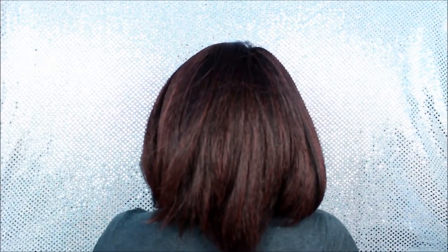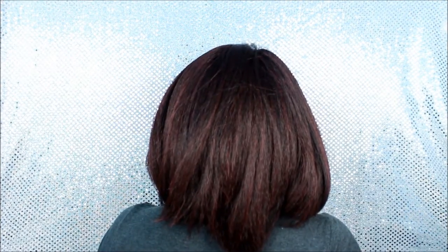The wig lays flat if you do what you're supposed to do correctly. Alright, here's the right side. Here's the left side. And the back.